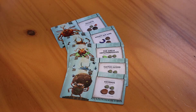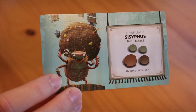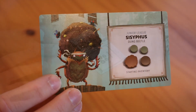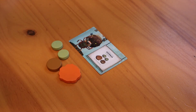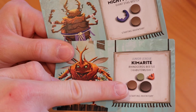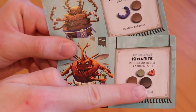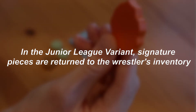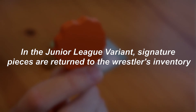For a simpler experience which ignores the signature moves, choose one of the junior league wrestler cards at the start of the game. Instead of the regular starting inventory, use the inventory on the wrestler card. The colors are a bit hard to differentiate, but comparing them to each other makes it easier. Normally, signature pieces are returned to the supply when they fall out of the ring, but in the junior league variant, they are immediately returned to their respective wrestler's supply.